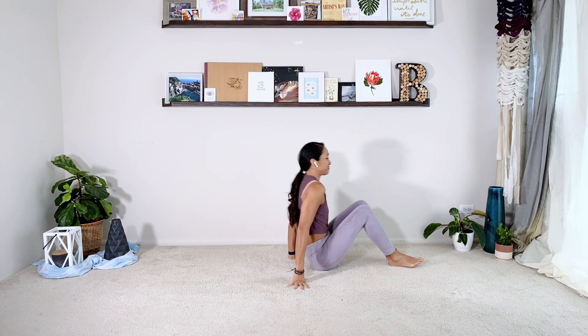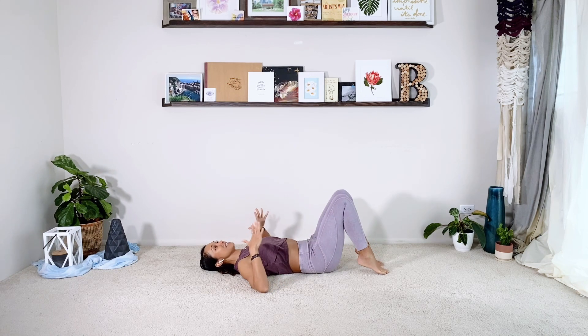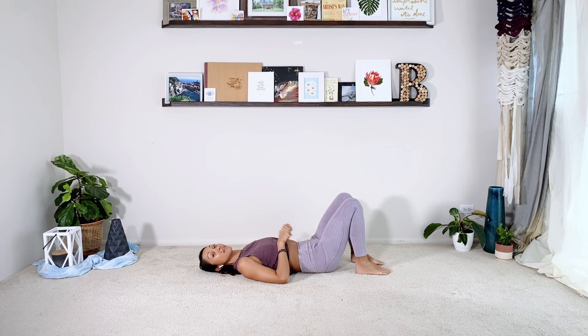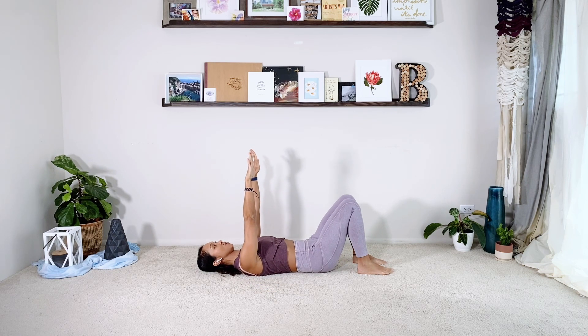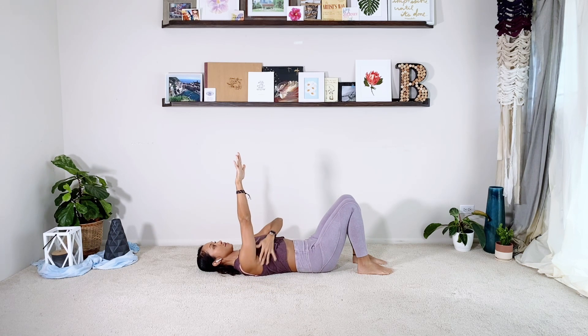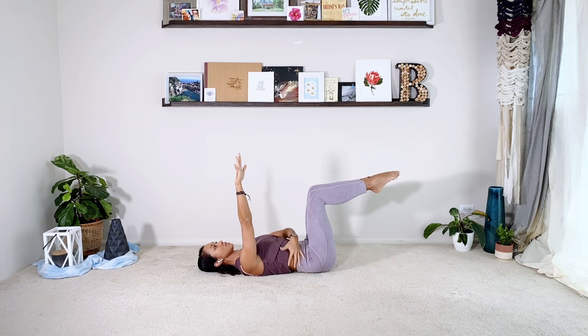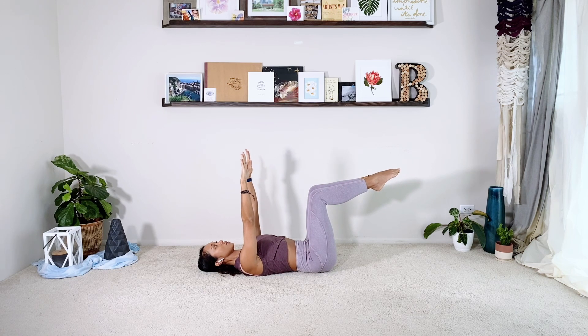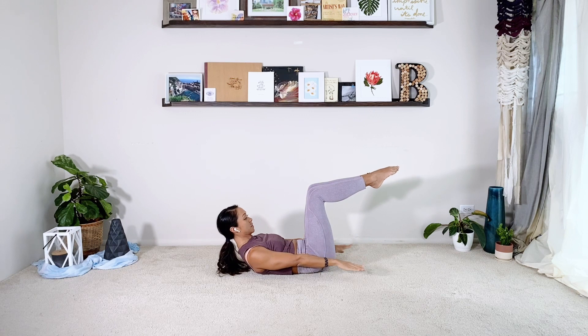We're going to continue to start with the 100. Lay down onto your back. You know what modifications you need — head down, head up, legs tabletop, or maybe even legs down. Reach the arms straight up to the ceiling and take a breath there. Plug through the shoulders, find your armpits, find your abs and then bring your legs into tabletop. You're always corseting through the waistline, finding that neutral pelvis. Then as you exhale, press the arms out, lift the chest up high and start pumping the arms.